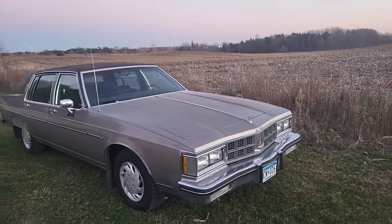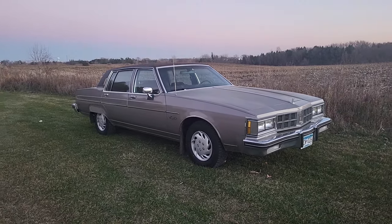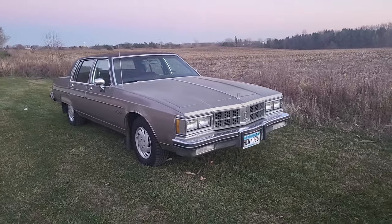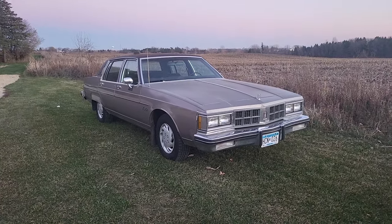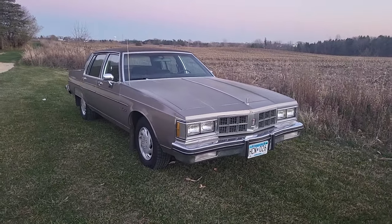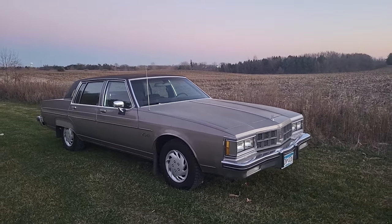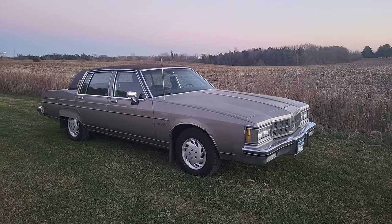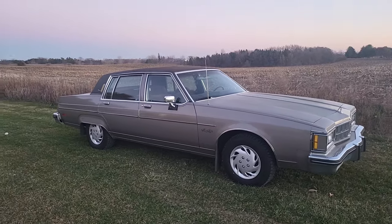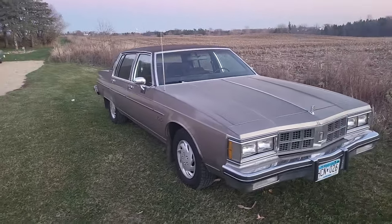Number one thing is the styling. This is a timeless style. The 80s General Motors cars have such a beautiful look to them — it's just a good looking car. The Caprice in particular, I very much like the late 80s, specifically the '87 through '91 Chevy Caprice with those Unilens European-style headlights. This is not nearly as sexy as those cars, but it is a good looking car, even in the somewhat disrepaired condition that mine is in.